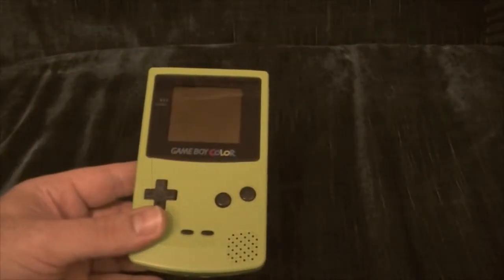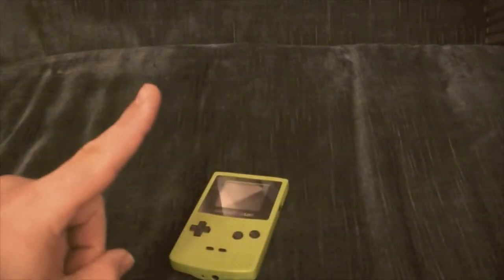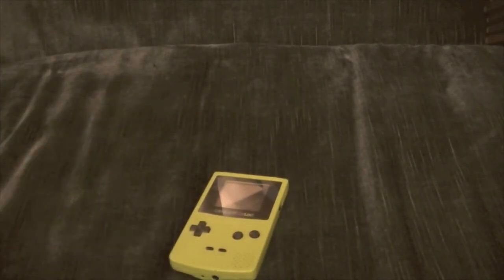Parents, did your child ask for a Game Boy Color and you got them one only to find out it was the wrong color and it was thrown back in your face? Wait! We have the solution! Game Covers by Intech!